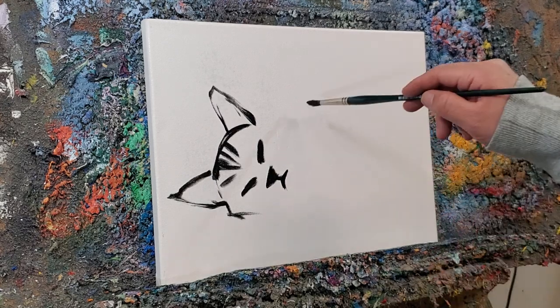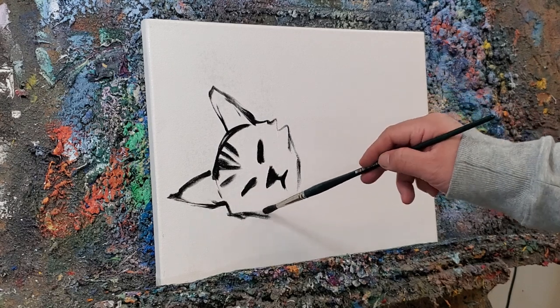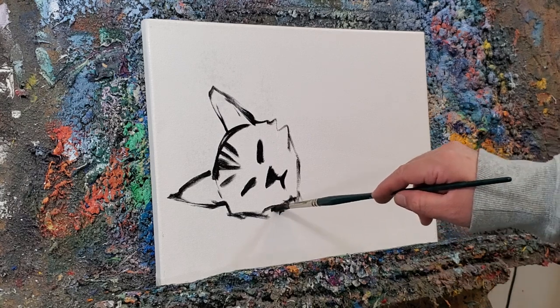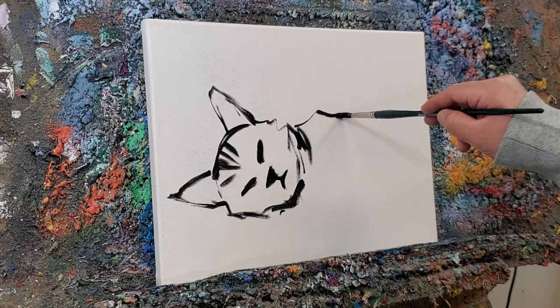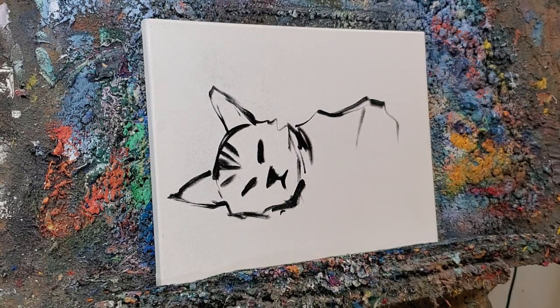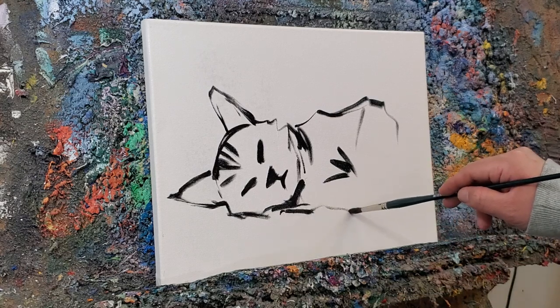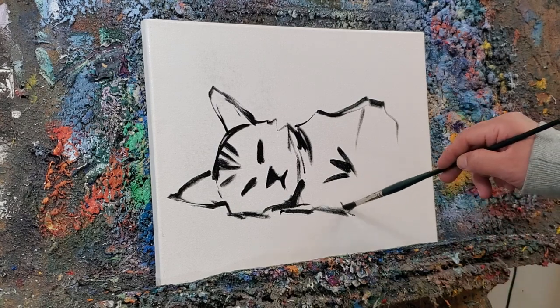Okay, that's our little kitty already. You see how cute? I like kitties when they're sleeping. I wonder what they're dreaming when they go to sleep. They look so cute. Some people say they have very interesting dreams. I don't know — who knows, right?